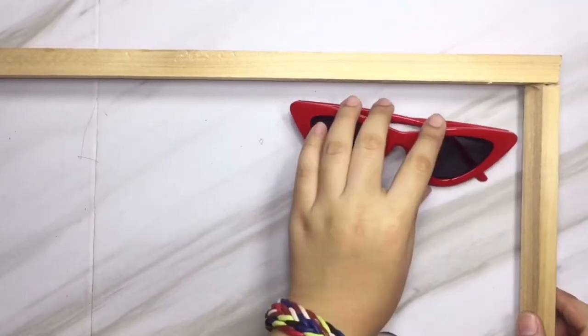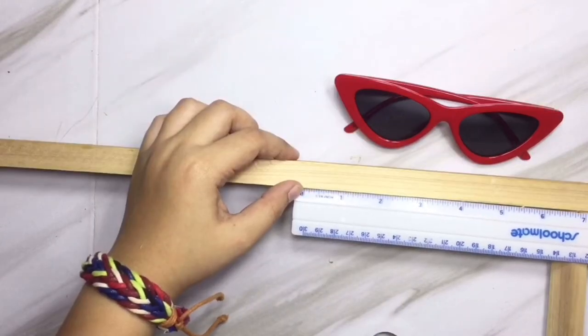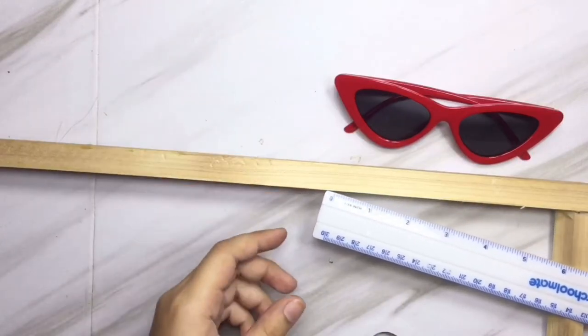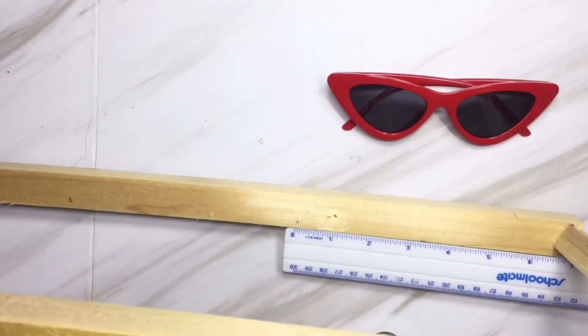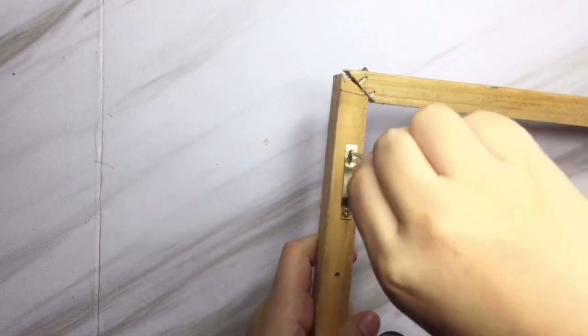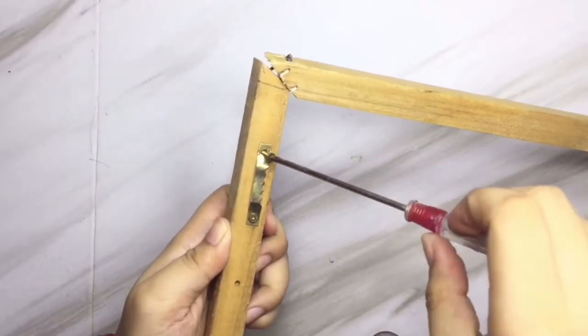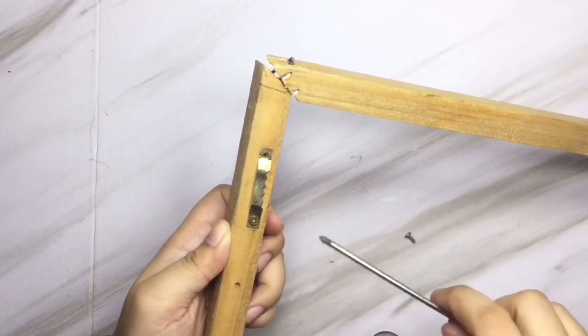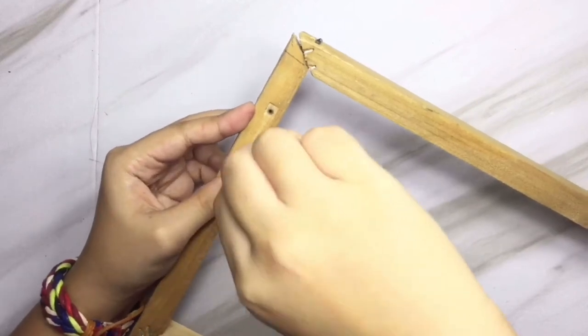Here I'm gonna place a pair of sunglasses as a guide for where to put the markings for the yarn placement. Then I'm gonna unscrew the frame hooks and place them on the middle part of the frame so it won't be wiggly when placed on the wall.